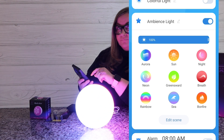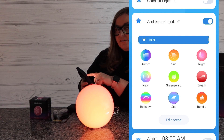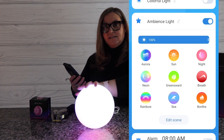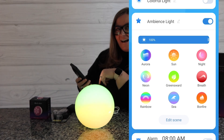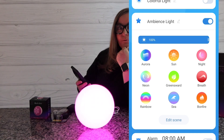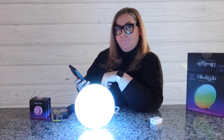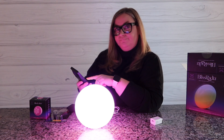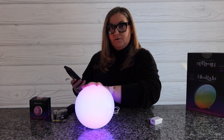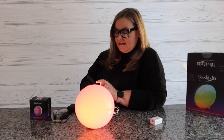There are millions of choices of light combinations, plus pre-loaded scenes. We have Aurora — it changes colors just like the sky. We have the Sun, Night, Neon, Greenswald — that reminds me of being out in the grass and the trees. This one is Breath, for meditation — I set it to pink and the light breathes; you can change the speed. Then Rainbow, which cycles through colors. There's also one that looks like water, and Bonfire. All listed under ambient light in the app.